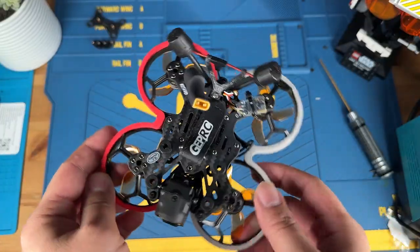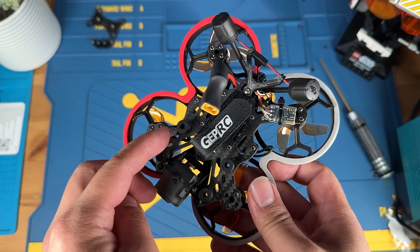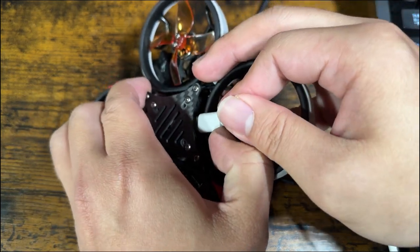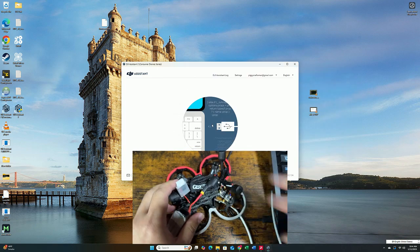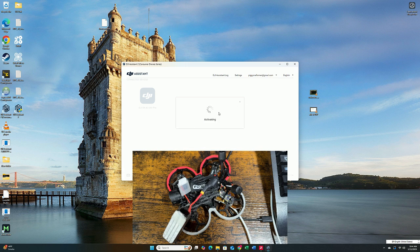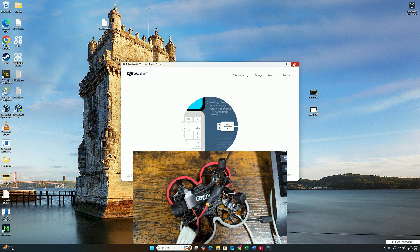The build is complete, but before we bind we still need to go to the computer to activate the Air Unit, otherwise it won't let you use it. Plug the USB-C cable into the Air Unit — a nice thing about this frame is it allows you to plug in without removing anything. On the computer, plug in the drone and launch DJI Assistant 2. Once the system is connected, select the Air Unit, hit activate, punch in your email, and hit activate again. Once you see the activation icon, it's done and we can switch back to the bench to finally bind.